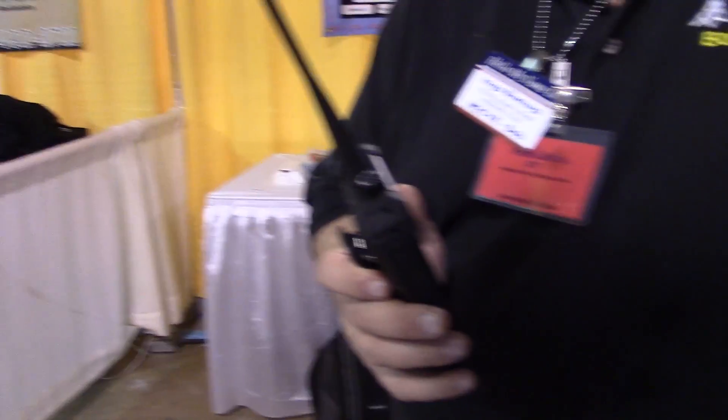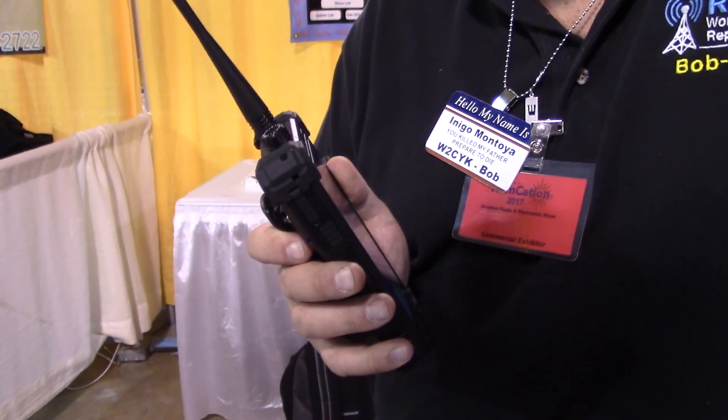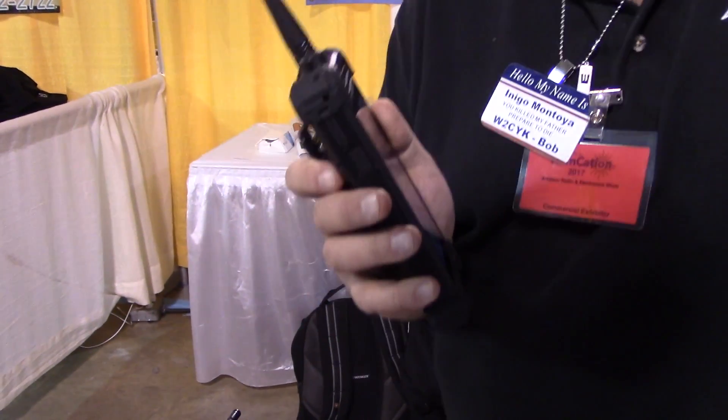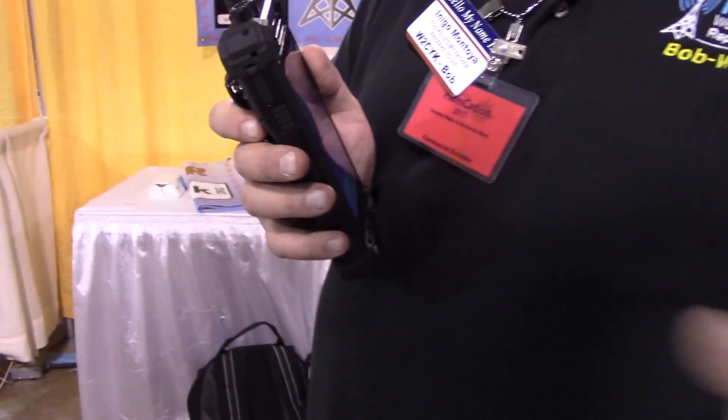The phone actually has a DMR or analog transmitter built into it — that's correct. This particular one is UHF DMR, which also does FM. We have other models that are analog only.